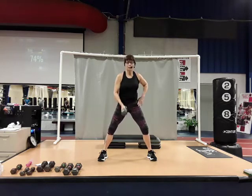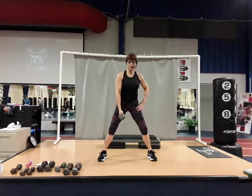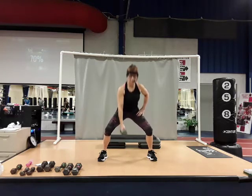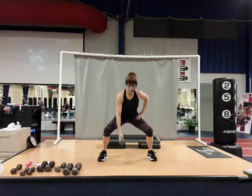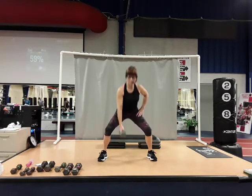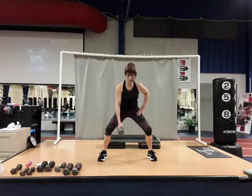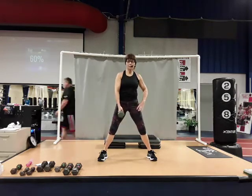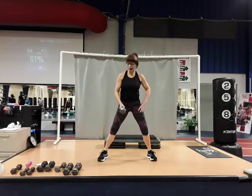Down and up — keep that chest nice and open, nice and tall. Four, bend those knees to lower. Six, seven, press up through those heels. Eight, nine, and ten. Good job.